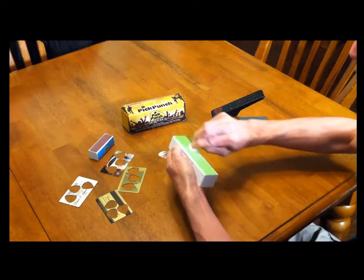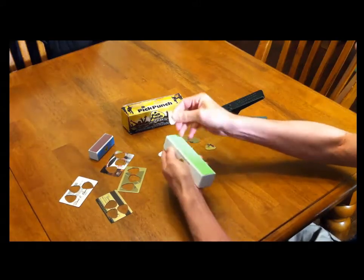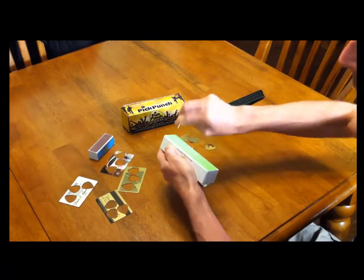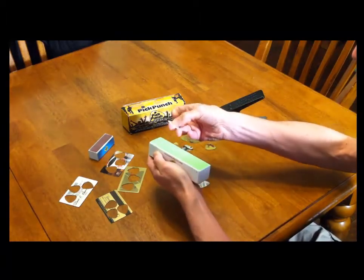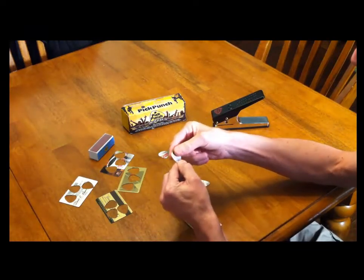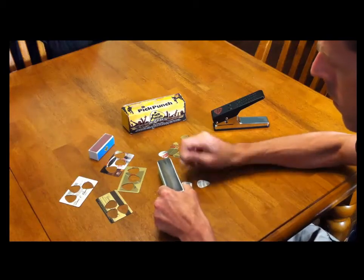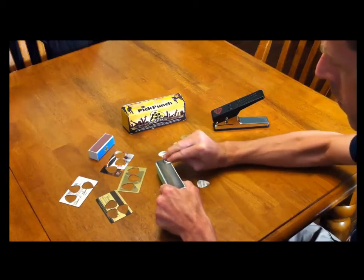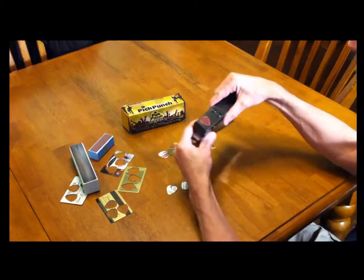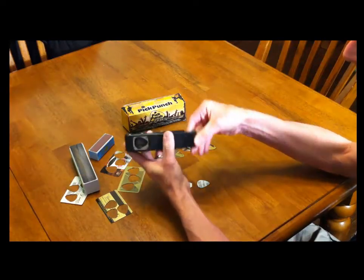Guitar picks are not that expensive, but sometimes — especially in the middle of the night — you don't want to run out and get more when the world eats your last one. I actually lived in a town that was about 90 minutes from a guitar store. I played gigs without picks before because I lost them and couldn't drive an hour and a half to a guitar store. I wish I'd had the Pick Punch back then.